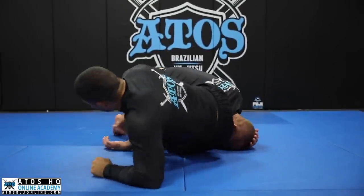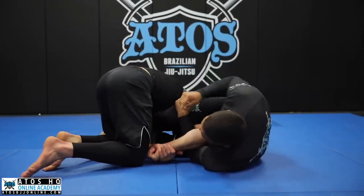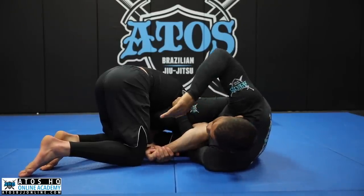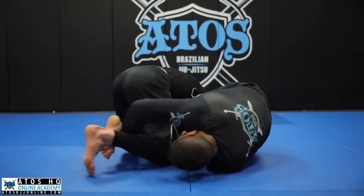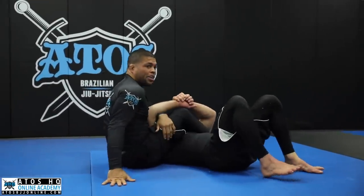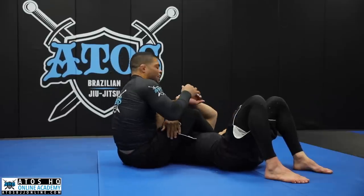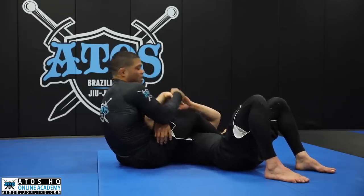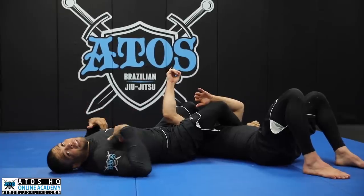Even if my opponent keeps holding his hands together, after I'm here I can reach his farther leg and pass the leg over me. Now I'm in this position, and from here it's really easy for me to break the grips. I can kick the leg, kick the arm, or go for a wrist lock. I like to do a wrist lock — and then the armbar. So everything will be way easier for you.